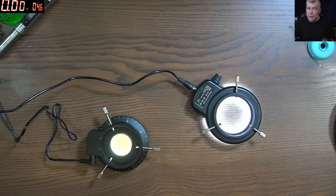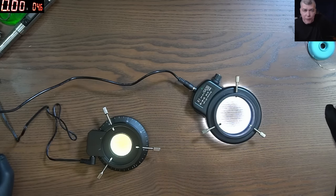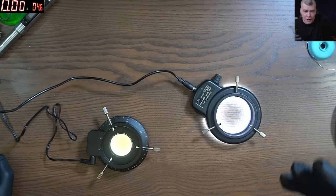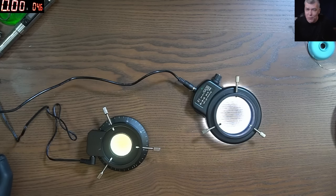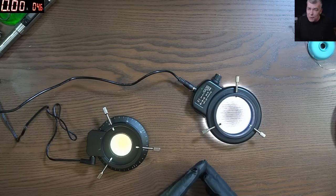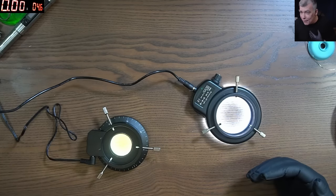The best way to understand what's going on here is if you know something about camera dynamic range. If you know about camera dynamic range, you know all that matters in a camera is the dynamic range — not the pixels, not the resolution. The quality of the camera is based on the dynamic range.